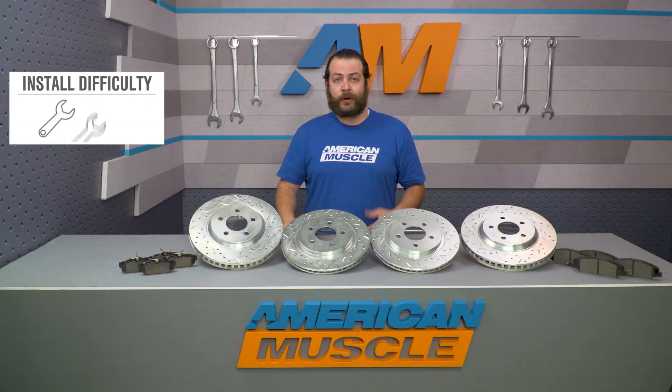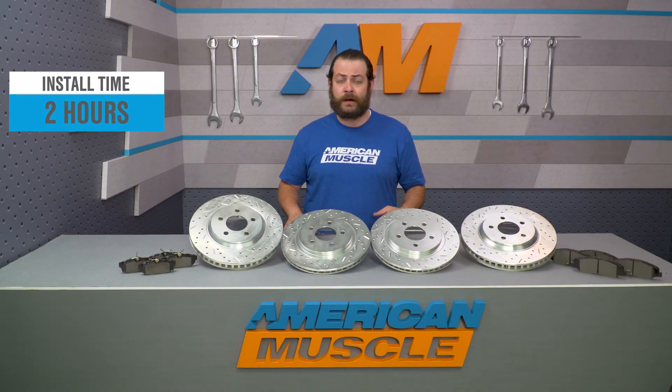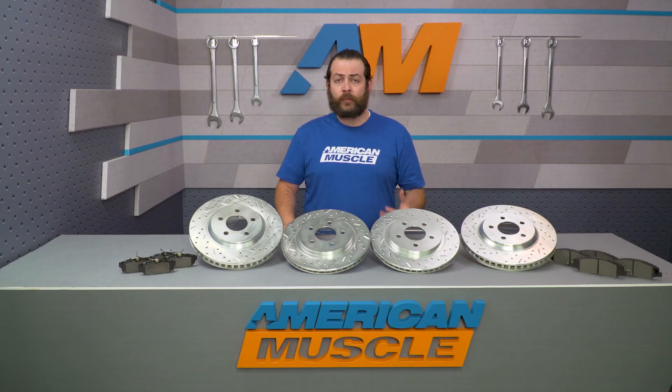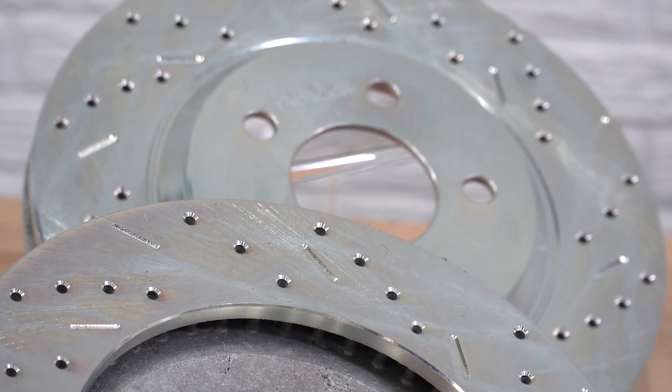Install-wise, like I said earlier, you're not looking at anything nuts here — just a basic brake job, easy one out of three wrenches on my difficulty meter, about two hours worth of wrenching. At a quick glance, you're gonna need to get the car off the ground either on stands or a lift, pull your wheels and tires, and then disassemble your factory system — that's gonna be your caliper and your rotors. Once everything's off, it's more or less gonna be reassembling your new kit in the reverse order.